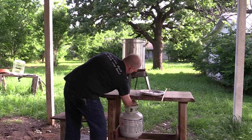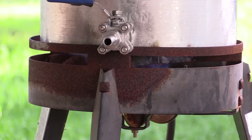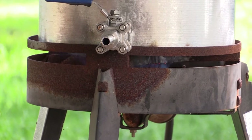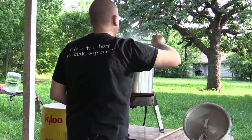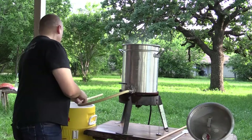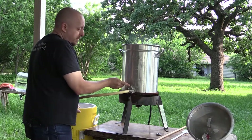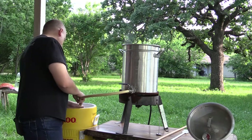Step one: heat the strike water. I brew all grain. That means I have to start heating the water to mash the grain with. I need to mash at a specific temperature in order to activate the enzymes necessary to convert the starches in the malted barley into sugars. I use a program to calculate the exact temperature the strike water needs to be so that I hit my target mash temperature. I'm mashing this beer at 158°F to release more compound sugars that are not as fermentable by the yeast. This will add to the mouthfeel and the residual sweetness of the beer — great for this style.